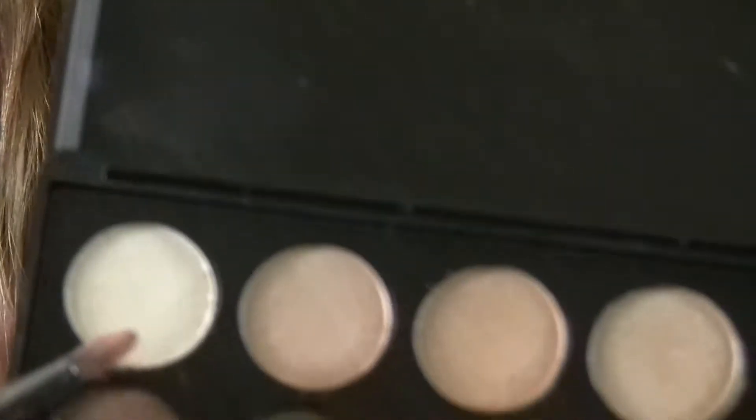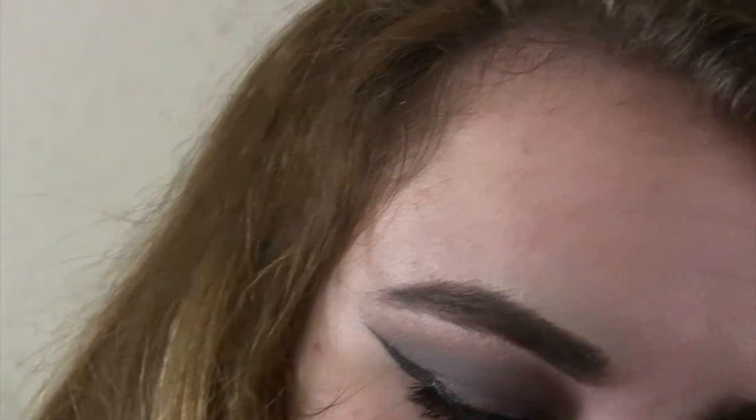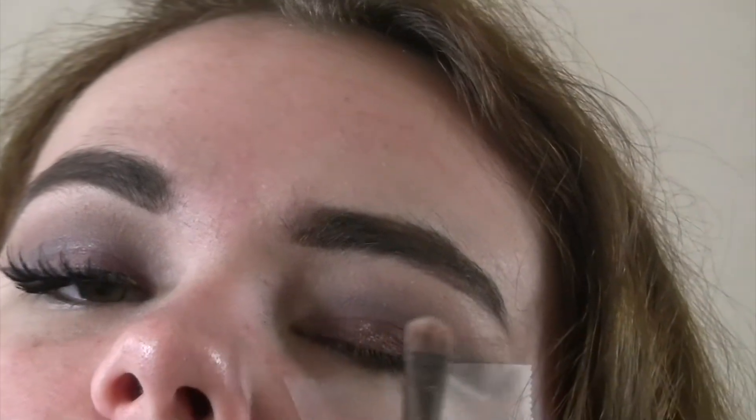After putting the lid color on, I'm going to blend all of the colors together so it's smoky and really sultry. Then I'm taking a white color and putting it in the middle of my lid to add a little highlight — though I realized after I did this that I didn't really like it, so you can skip this step if you want.